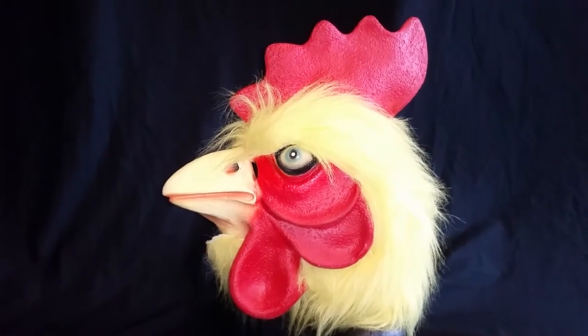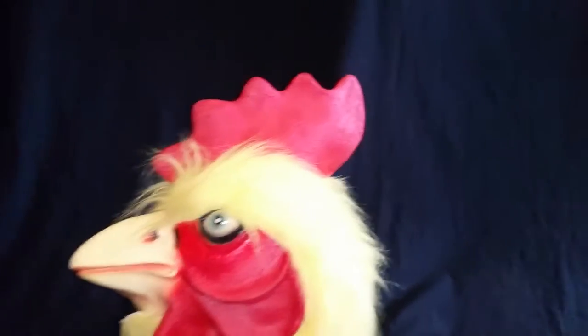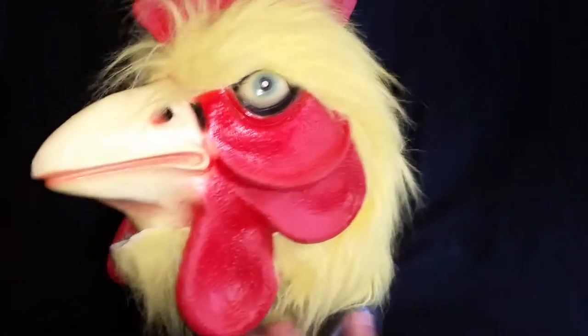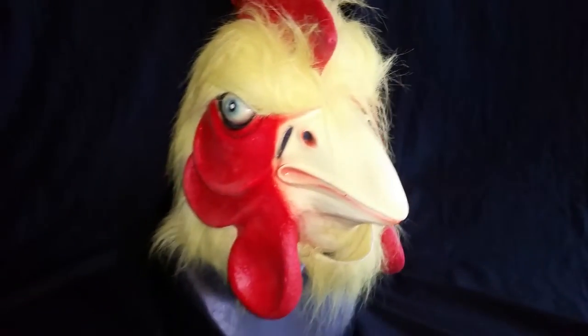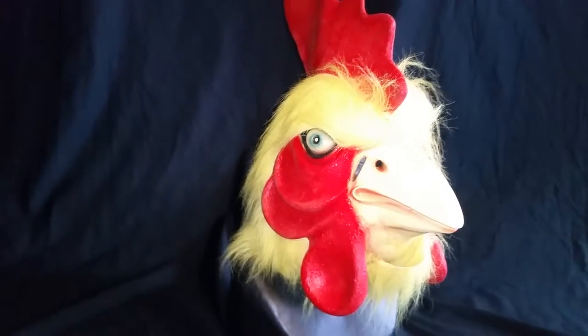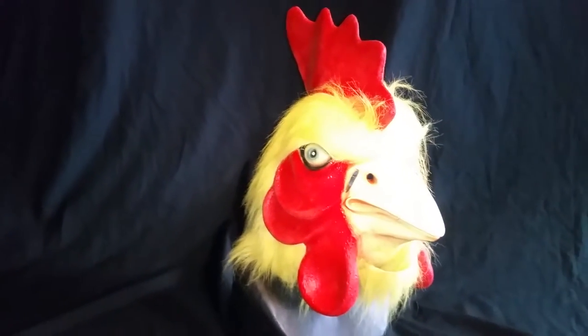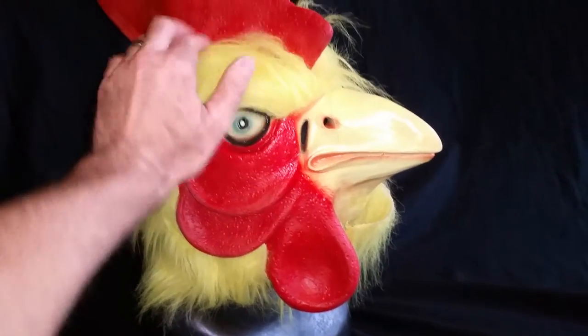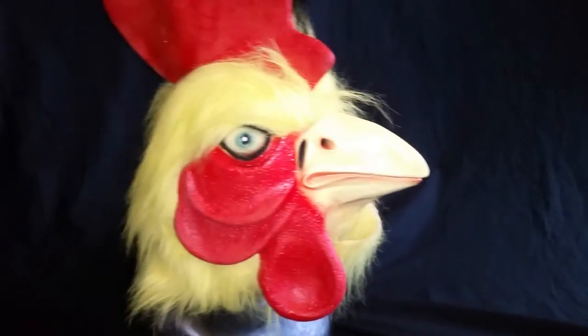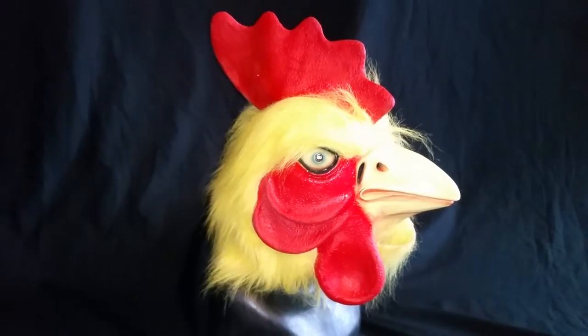I think I paid a whopping five bucks on eBay. I was the only person to bid on it. The guy put down that he paid a lot of money for it — I think he paid 30 or 40 bucks for something like that. And I got it for five bucks, so I got the better end of the deal. This is strictly not a high-end mask — this is going to be a funny mask.